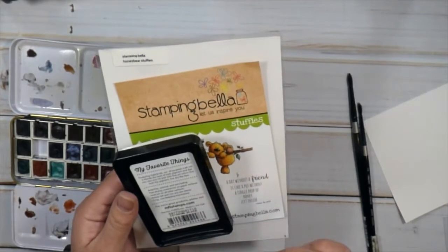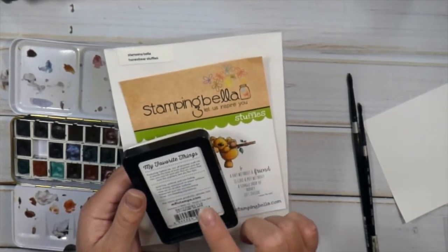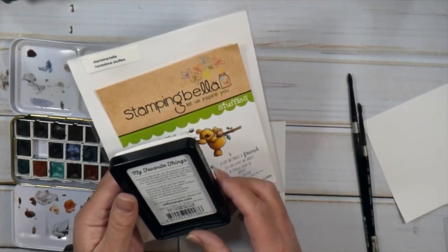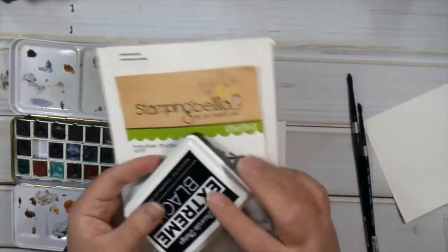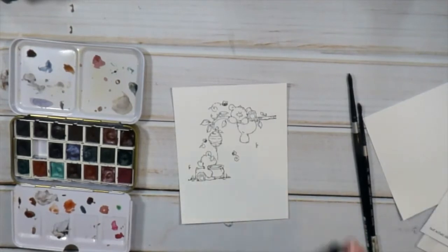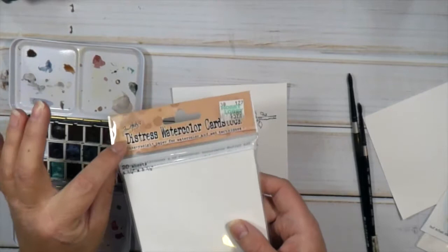I also wanted to try out this new Extreme Black stamp or inking pad by My Favorite Things. It's a hybrid ink pad. It says it's compatible with alcohol markers, but it also says on the back that it's fast drying and waterproof on paper surfaces. So I decided I would try that today.